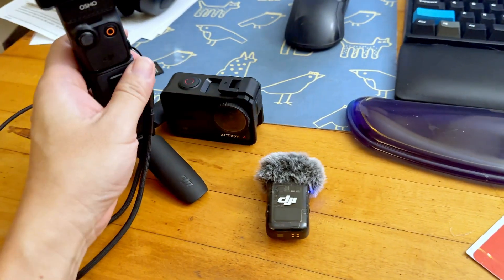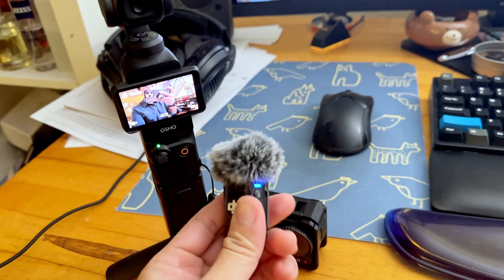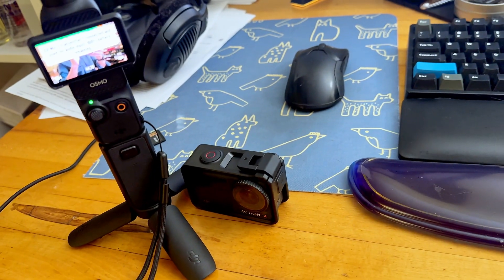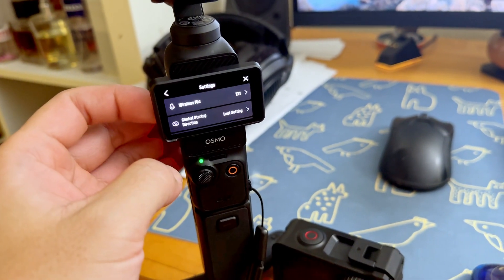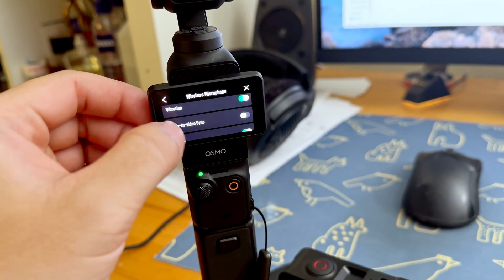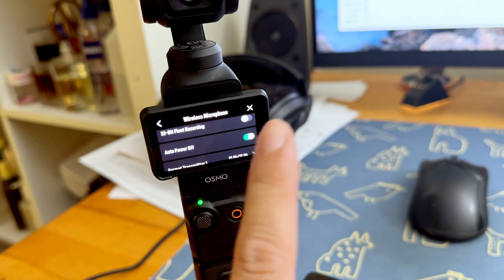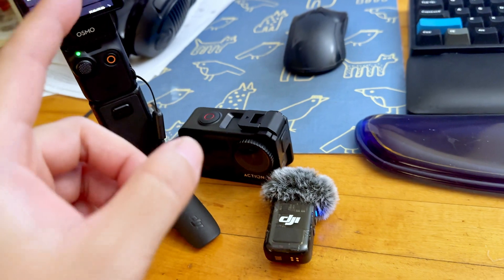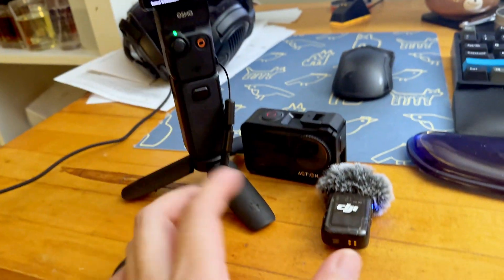It already looks like it's done. So let's go into the Pocket 3 and just check on the version. It's connected and it's ready to go. We're going to go into the settings from the Pocket 3 just to verify — we're going to go to wireless mic and see if some of the new functionality is already enabled. So when you see auto power off, it's now enabled — that's a new firmware feature.